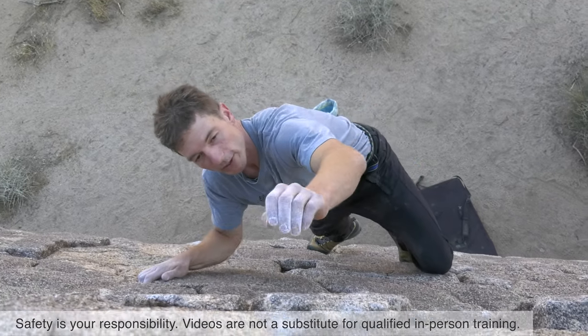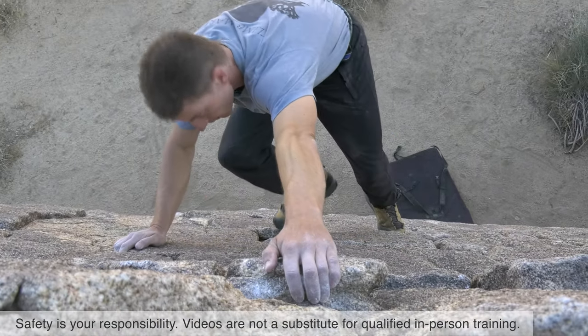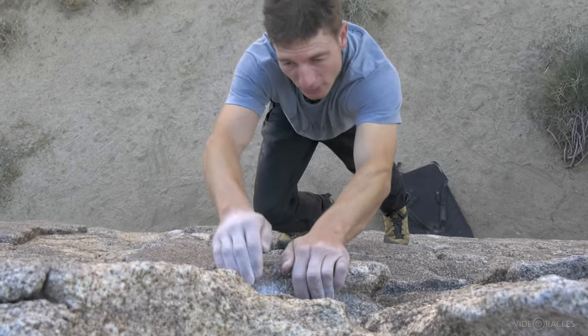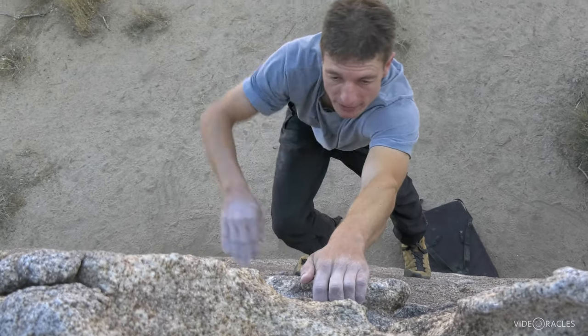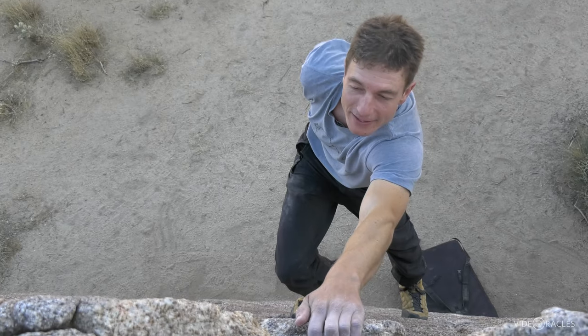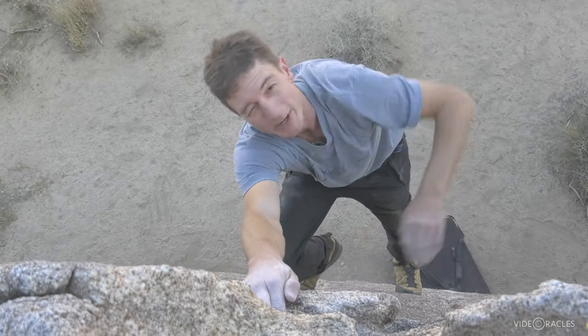Any time you come to a hold that's so big you can actually wrap your fingers around it, that hold would be — well, back in the day called a jug handle, nowadays we just say jug. And that's a great opportunity to rest one hand at a time, chalk up, and catch your breath.